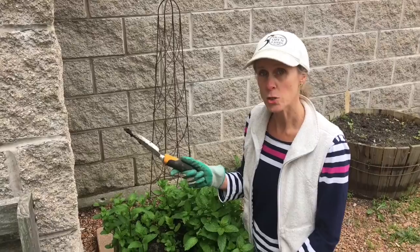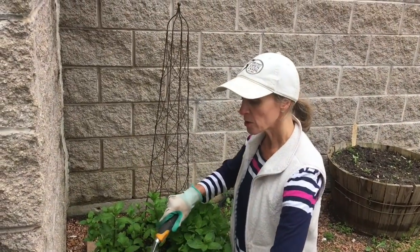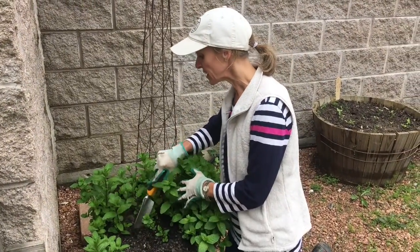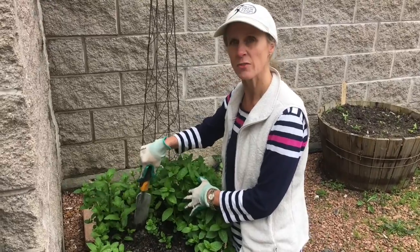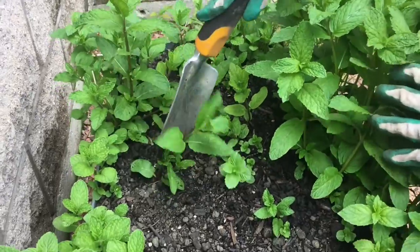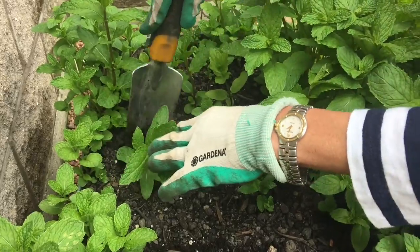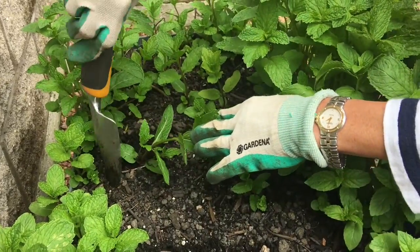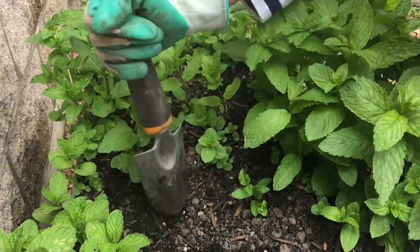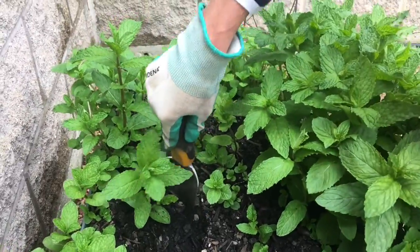Then I'm going to take my hand trowel and find a part of the mint that looks like it has some space where I can separate it. I'm looking at this plant right here — it's a little separated from the rest. So the first thing I'm going to do is put my trowel in, digging it about six inches in depth, and dig a circle around the plant that I want to uproot.